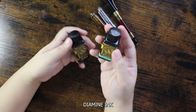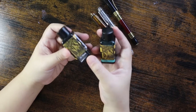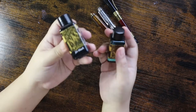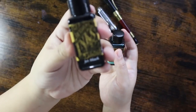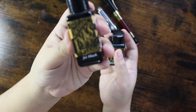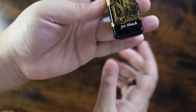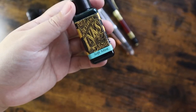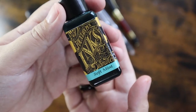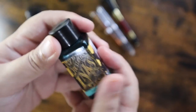Now the Diamond ink — I'm going to show you guys if these inks are waterproof or fade-proof. This is jet black ink color, as you can see the name below the bottle. This one is soft mint — it's my favorite color — and I'm going to use these inks and we're going to test them later.